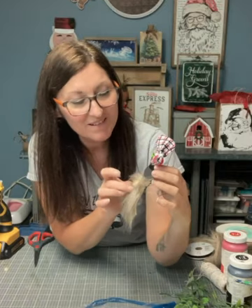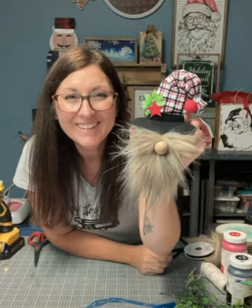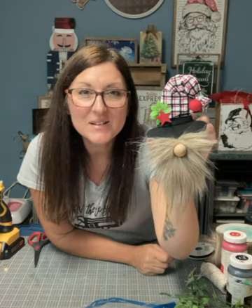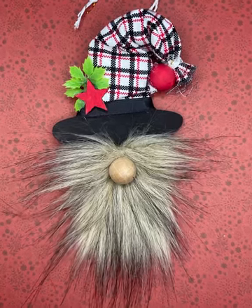The mustache, the beard — I really hope this inspires you to make one. Thanks for watching and see you next time. Bye!